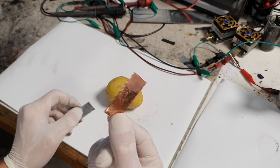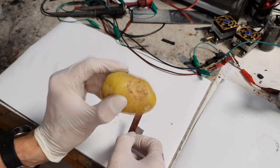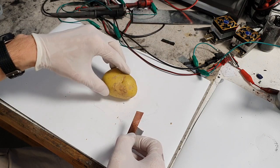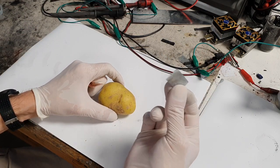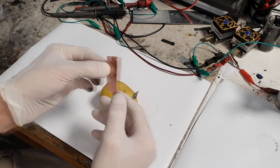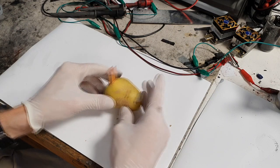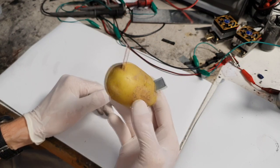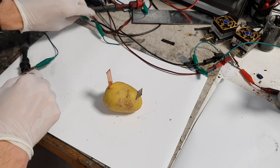The copper will be the positive electrode, the zinc will be the negative electrode, and the potato will act as both the separator and the electrolyte. Now grab your zinc and put it into the potato, then do the same with the copper. And here is your basic potato battery — let's see what voltage we get out of it.